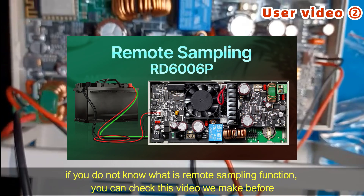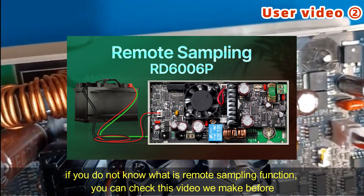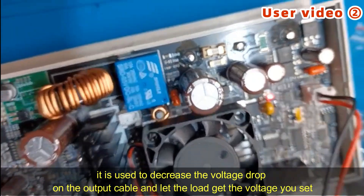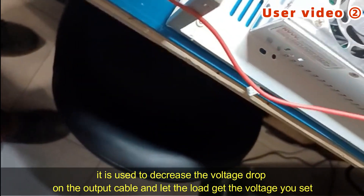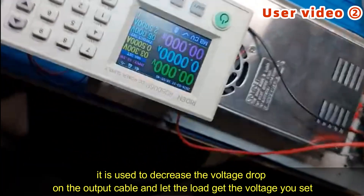If you do not know what the remote sampling function is, you can check the video we made before. It is used to decrease the voltage drop on the output cable so that the load can get what you set.